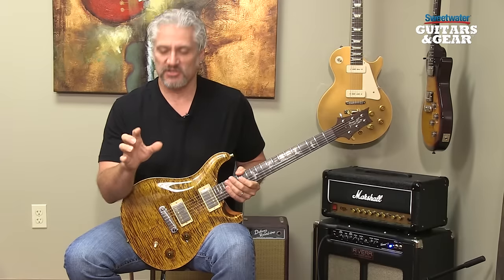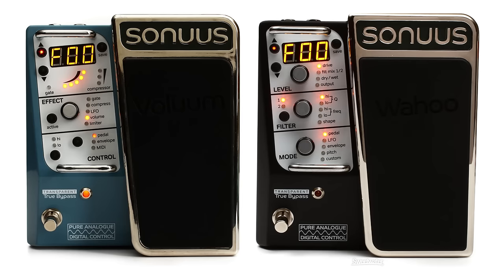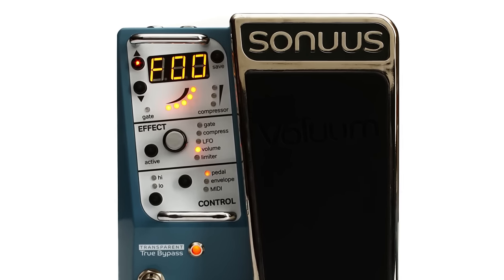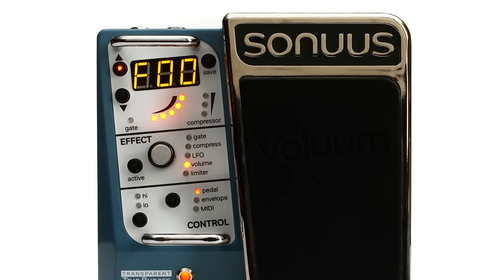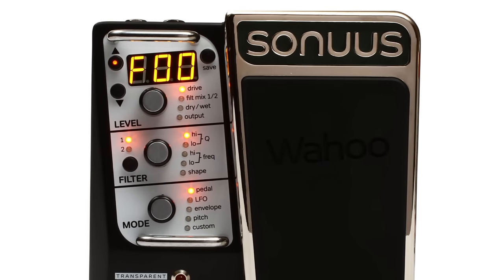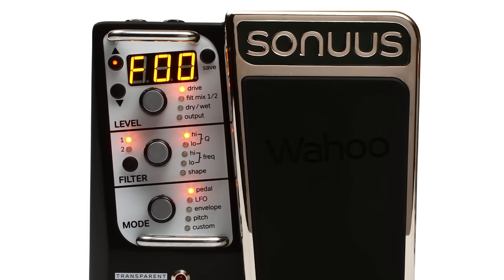Today we're checking out two pedals from Sonus: Volume and Wahoo. Volume is a volume-based multi-effects pedal — it does gating, compression, limiting, LFO effects, tremolo effects, and lots of different things. Wahoo is a dual filter pedal that does everything from traditional wah effects, to vowel sounds, to stepped filter effects, to pitch tracking filter effects. It's really an interesting pedal that adds a lot of expression to your playing.